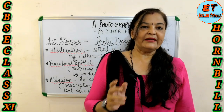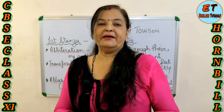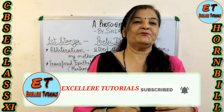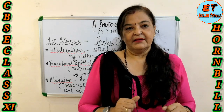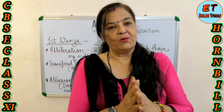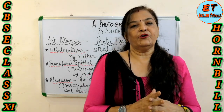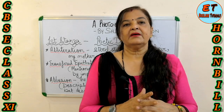Hello eager listeners, welcome once again to Accelerator Tutorials with me, Sunita ma'am. If you're watching my video for the first time, don't forget to press the bell icon and subscribe so that you keep getting my notifications, and then like, share, and put your comment in the comment box.